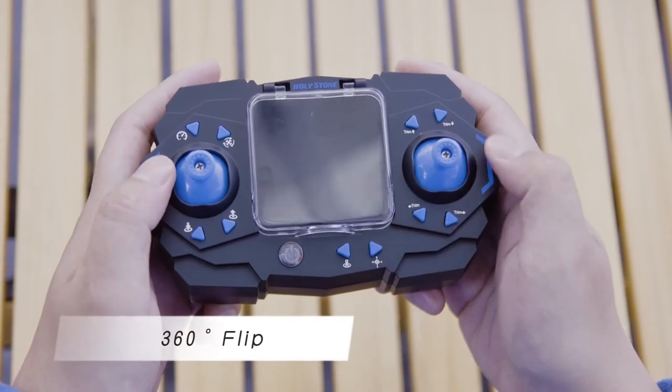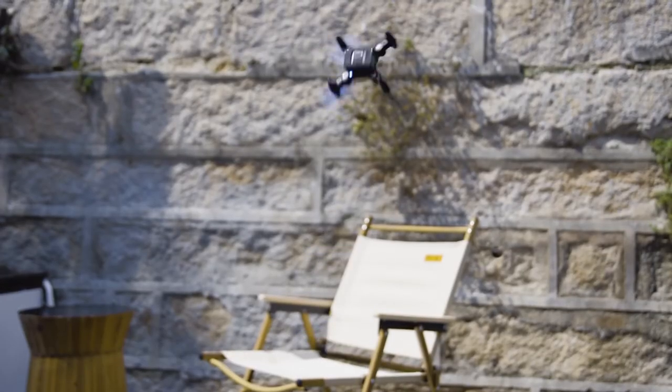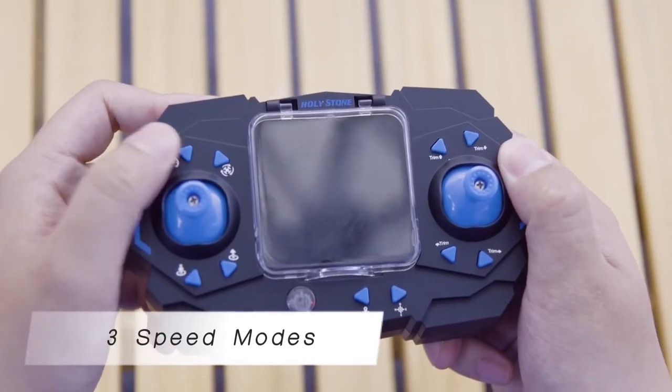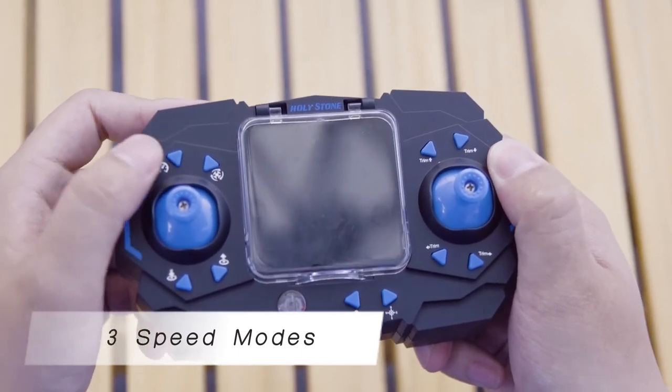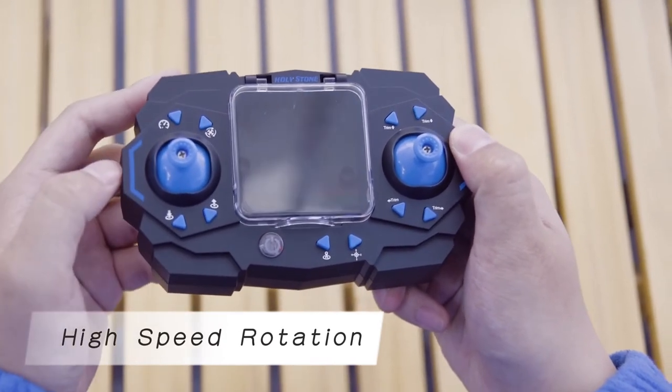Press the right joystick once, then push the joystick, and the drone will perform a 360 flip in the direction you pushed. This drone has three speed modes for you to choose from. Press the button to enter high speed rotation mode.